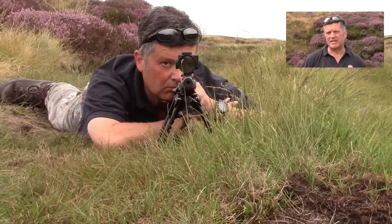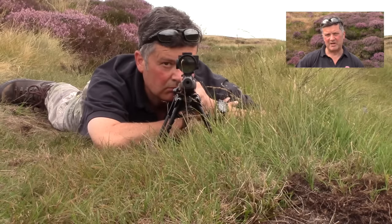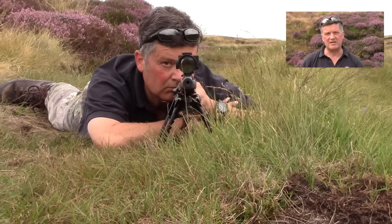Number five: correct head position. My eye is going to be naturally in line with the reticle. My cheek bone is going to rest on the comb of the stock, and my head is going to completely flop onto that stock, so I'm not using any neck muscles whatsoever to support my head.